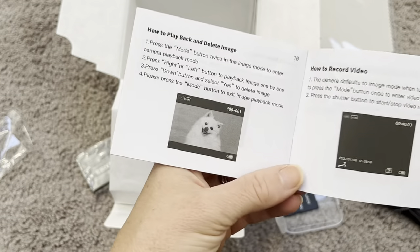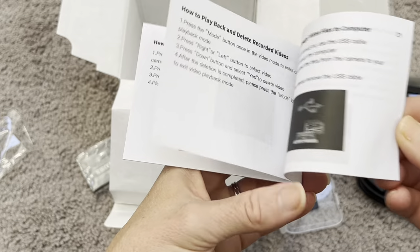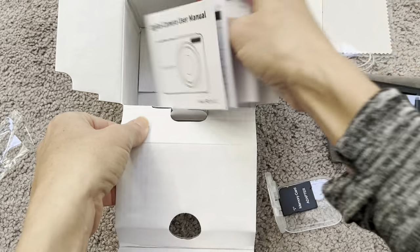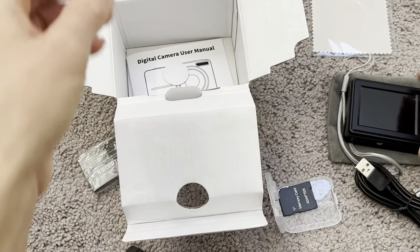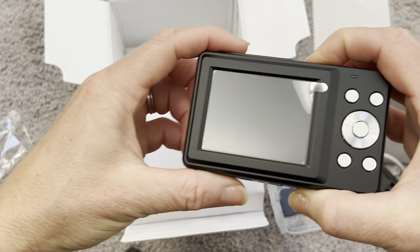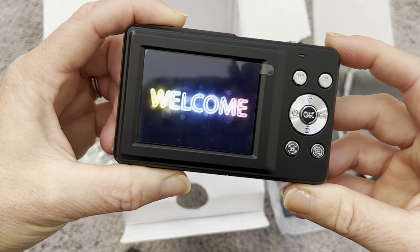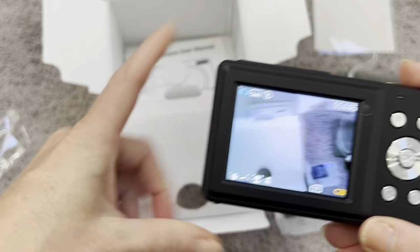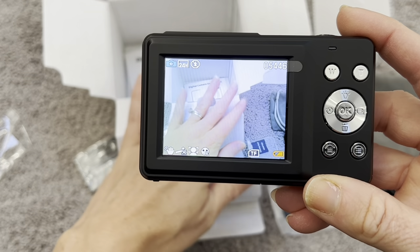If you wanted to use it as a webcam, the user manual will show you how to set that up as well, along with how to download images and all the information you need. I haven't charged the battery yet, but let me see if it turns on — it definitely does. Look at that nice welcome screen, so clear. You can see the box right here and you can see my hand on that screen.